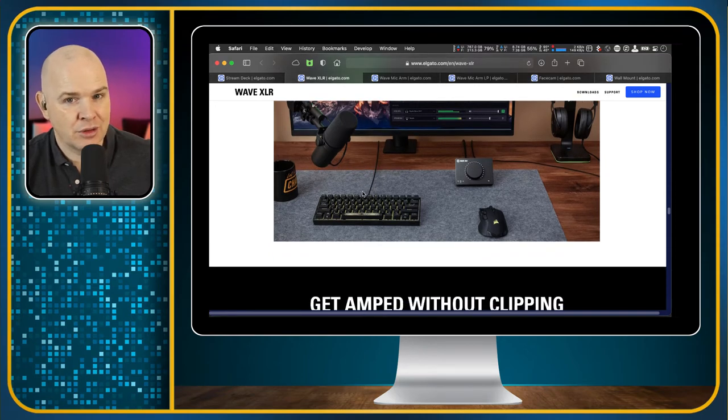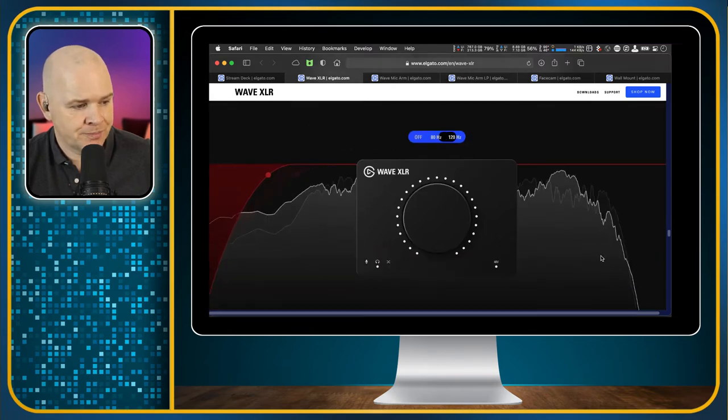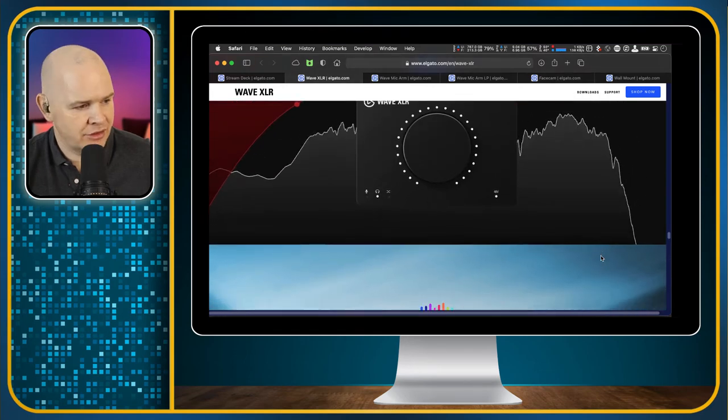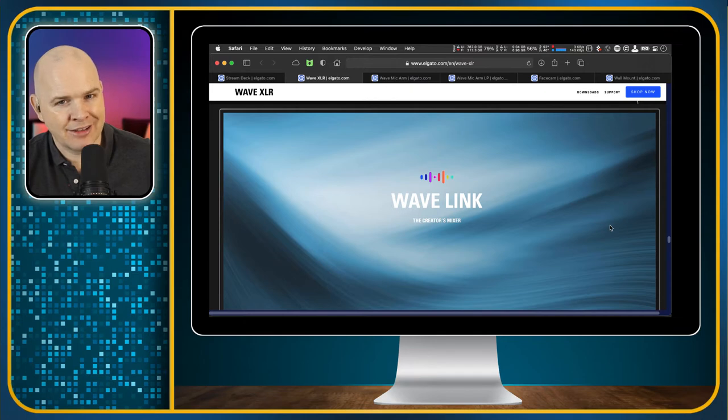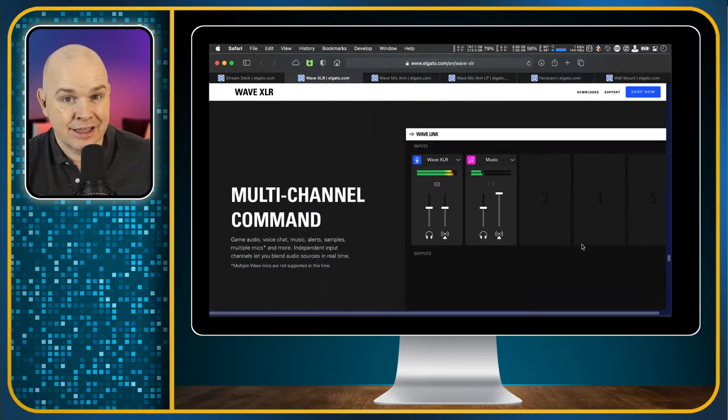It also does clipping — so it will limit the sound. They show it being used with a Shure SM7B, which is nice to see rather than just their own microphones. The Wavelink app, which controls their Wave microphones, now integrates with the Wave XLR, meaning any XLR mic you've got will work with Wavelink. That app also integrates seamlessly with Stream Deck, so you can control your microphone levels directly from the Stream Deck, which is another great feature.